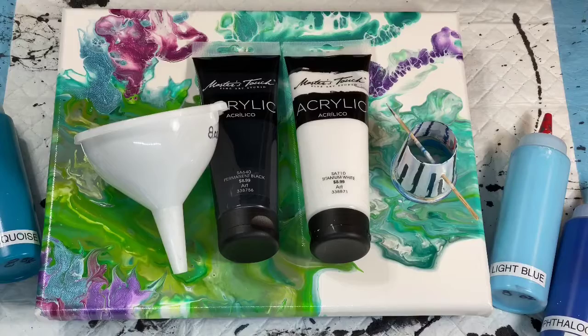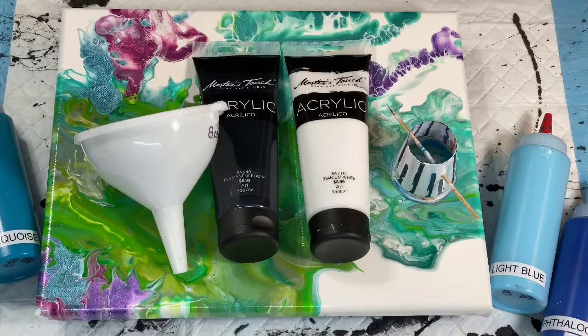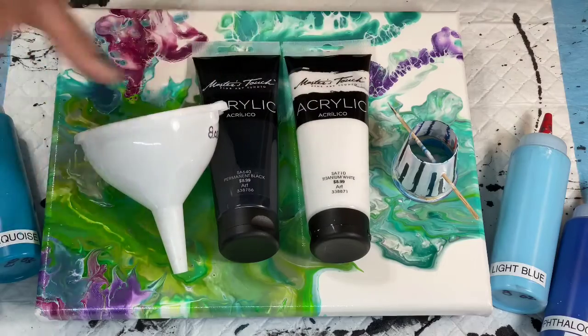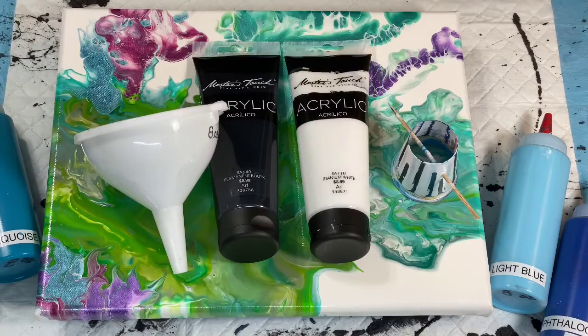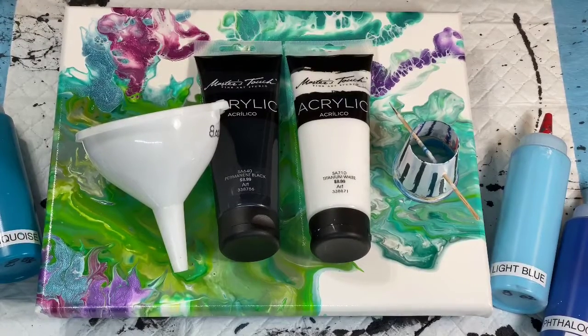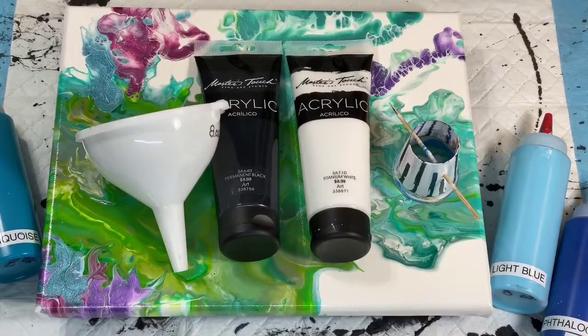I'll use the funnel or, depending on what it looks like, maybe this little open cup, and see what kind of crazy mess I end up with. I've always wanted to try an open cup over an already full canvas with an existing pattern. Let's see what we come up with together. I'll be back once I get this stuff mixed up and we'll just have a goofy day - stand by.